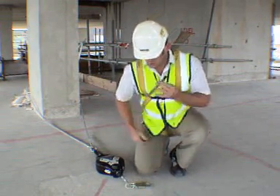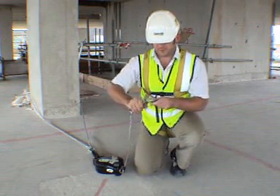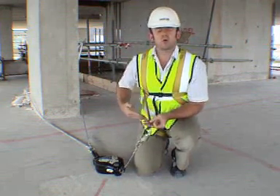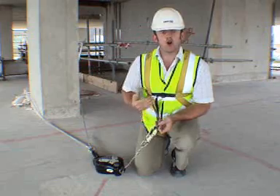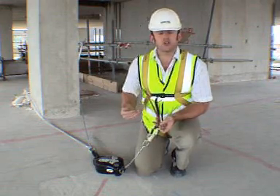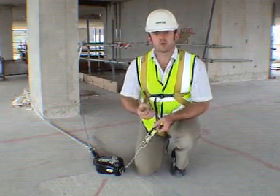The reason for dyneema tails is: one, we can see what we're attaching to. So I'll attach there, and if I do fall, the dyneema will take the shock of the fall from the edge of the slab. What I'm going to do now is attach, move forward, and go to where I need to work.